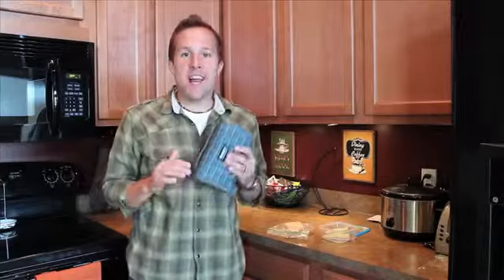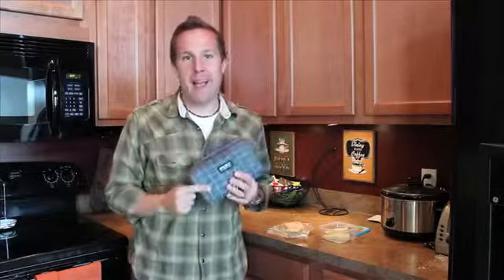I love it when As Seen on TV products take an everyday household item and make it awesome. And that's exactly what happened with the Pack It Freeze & Go.